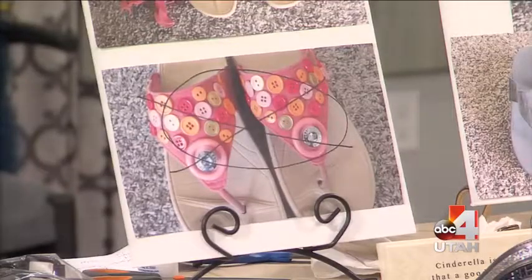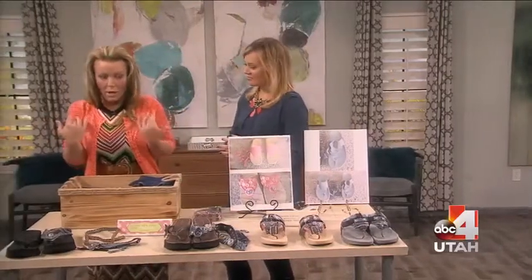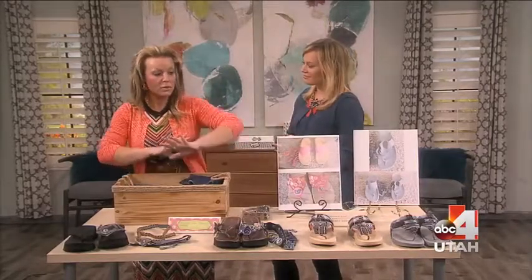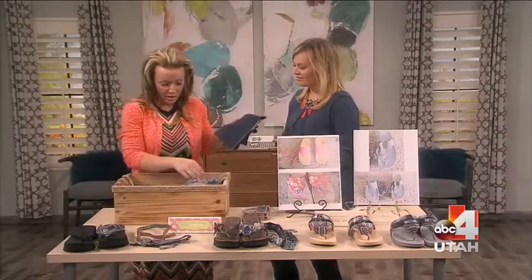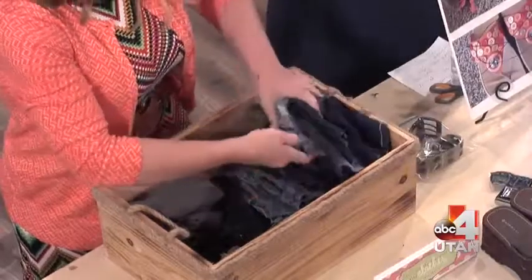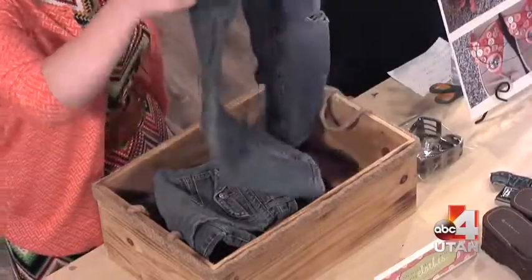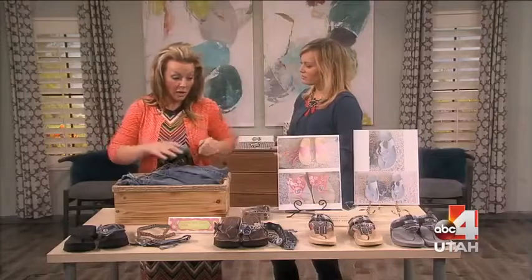My friend said to me, 'Why do you have old jeans at your house?' And my answer is, why wouldn't you? I'm a hoarder, and this is the time that hoarding pays off — you can actually use them for projects. The jeans I have are from when I cut off my daughter's or son's pants that have holes. You can see right here where I've used the waist and different parts of the pants — just old stuff. I save it that way.